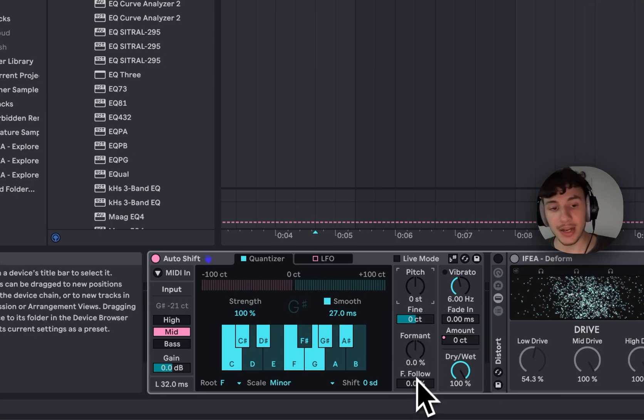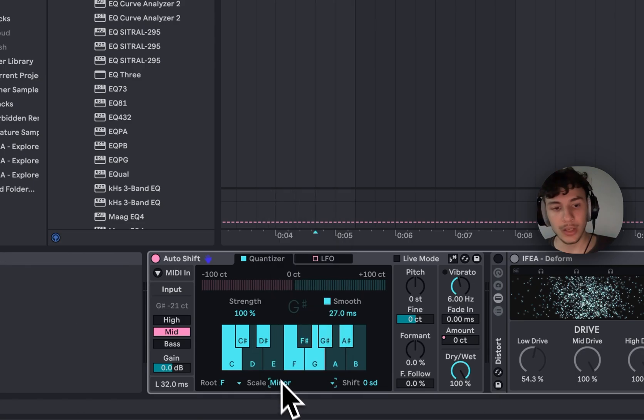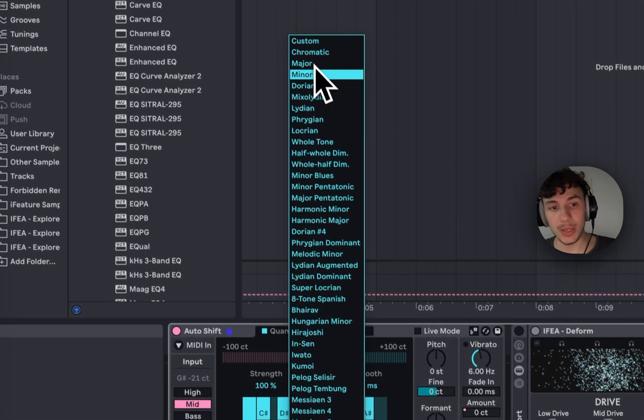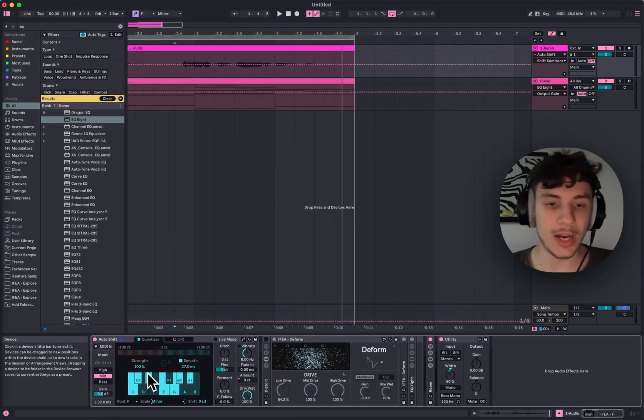The cool thing is you can set your root note here where your chords are playing. My root note is right now F minor and you can even set up the keys as you want, removing any keys that don't fit your pitch tracking.